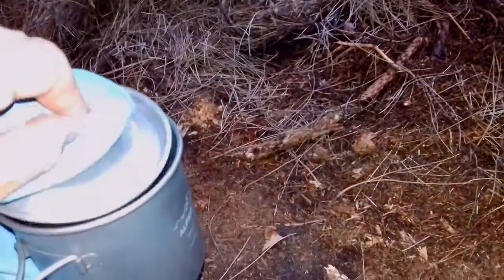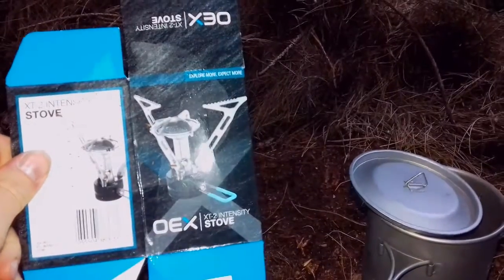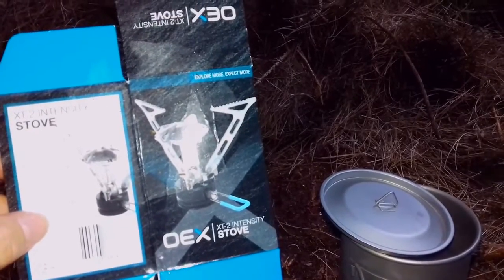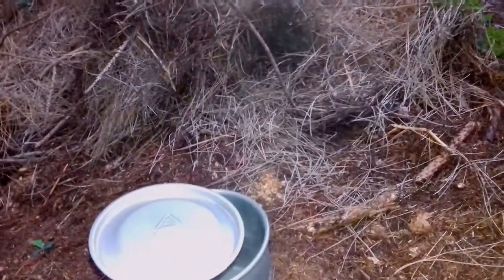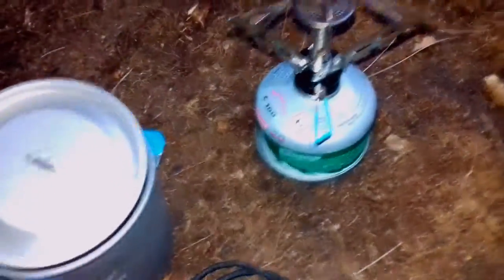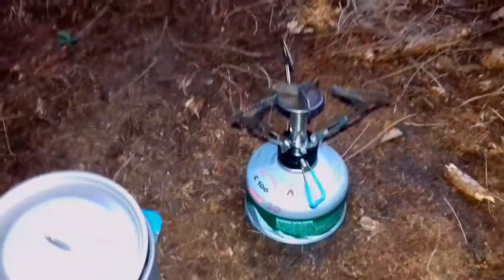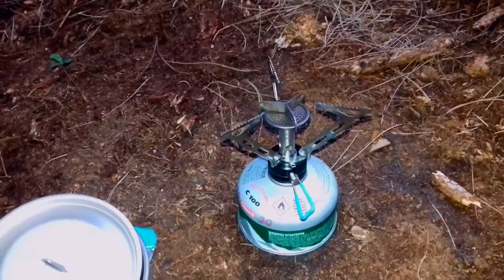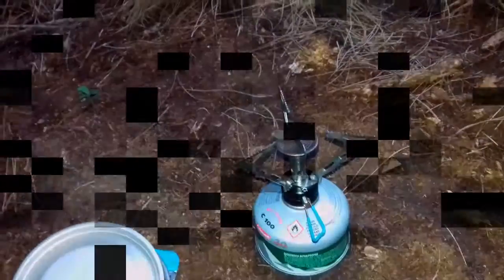So yeah, if you're looking for a cheap little stove that does the job — it weighs 104 grams. It's not the lightest stove, it's not a titanium stove or anything, but it does the job and it's nice and cheap. Anyway, just a quick one. Hope it was useful. If you've got one of these let us know what you think. See you in the next one, cheers guys!